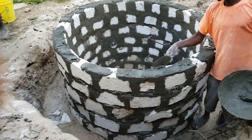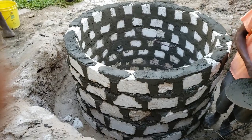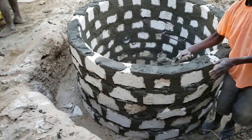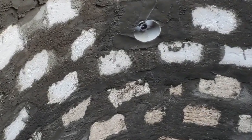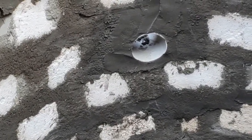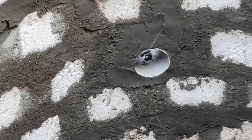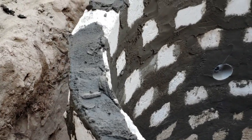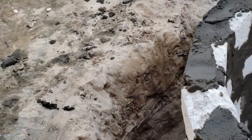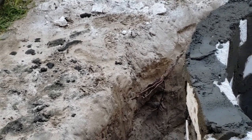Almost finished the wall of the well. This is the top layer — the last row of blocks. There's a small opening here; this will be for the pipe from the pump to go down into the well. I'm actually going to have an underground pump — it's going to be underground here in the chamber.